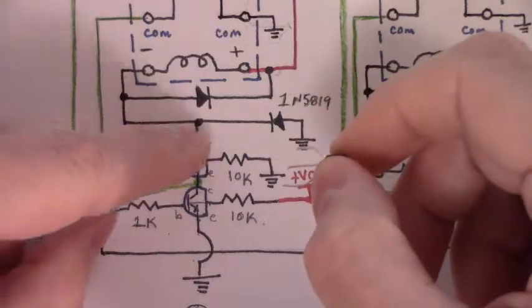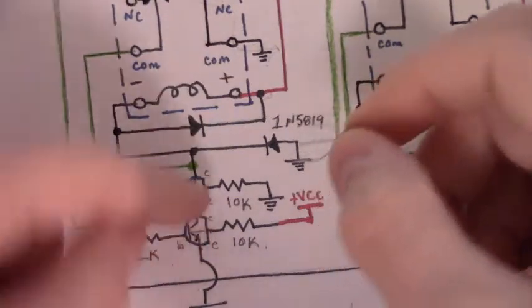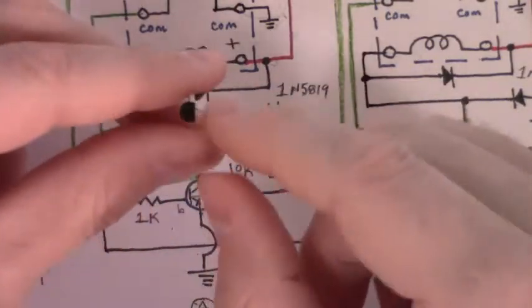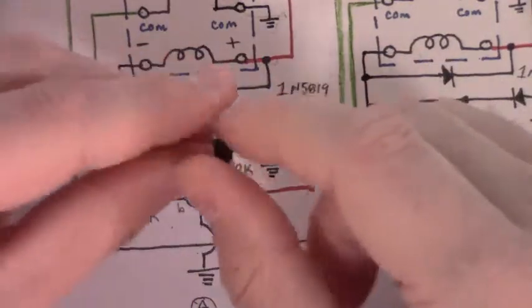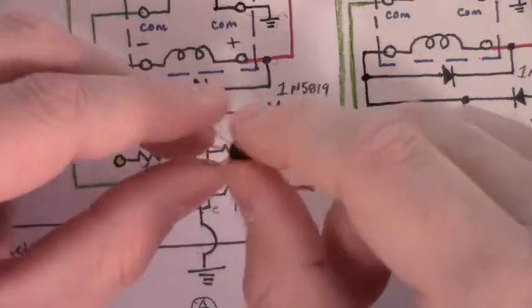In this case, we want the collector in the direction of the coil and the emitter toward ground. For these transistors, that means the flat side to the right for me — but for you it may be different. It just depends on the internal structure of your particular transistor, so you'll need to check.